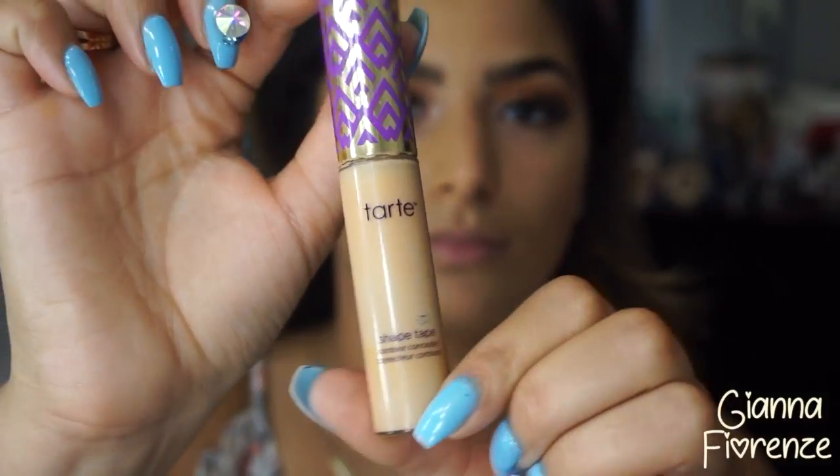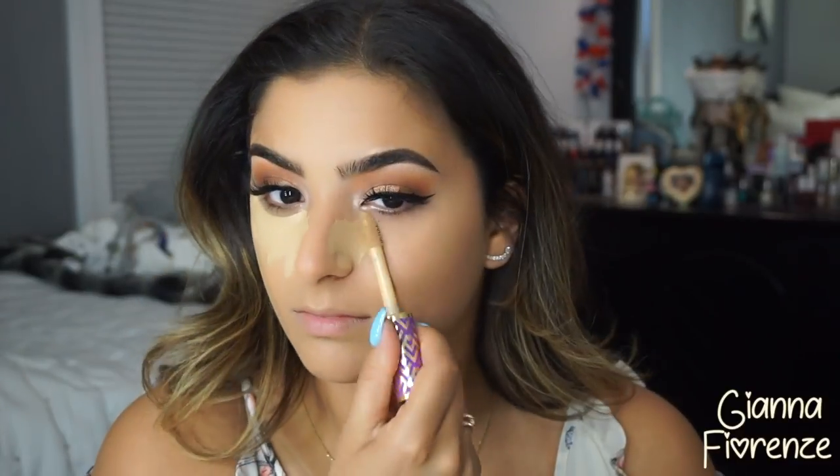You can totally wear this foundation matte without the drops, but I wanted to try them and they give you a really nice sheen. I have super dry skin and I don't ever want to look too dry — I love that dewy effect. So I would really recommend using a little bit of the drops if you're looking for that look.